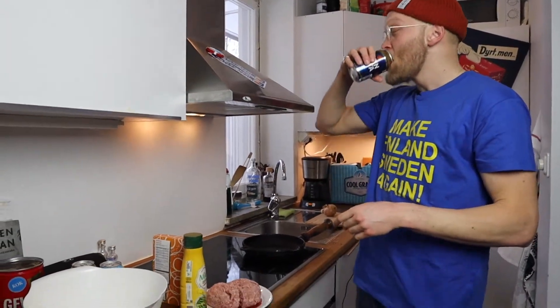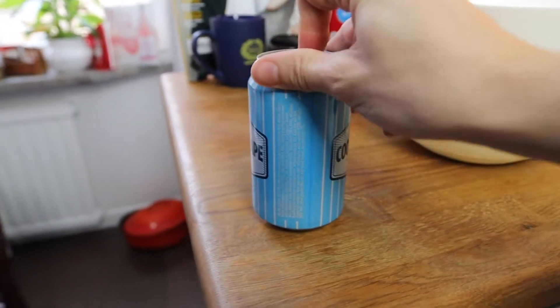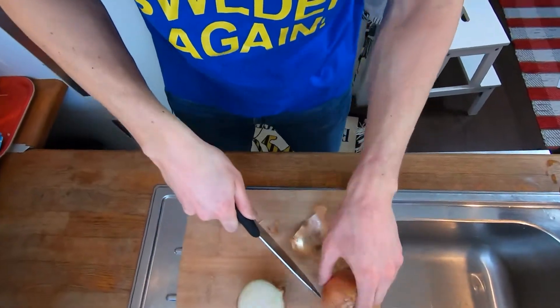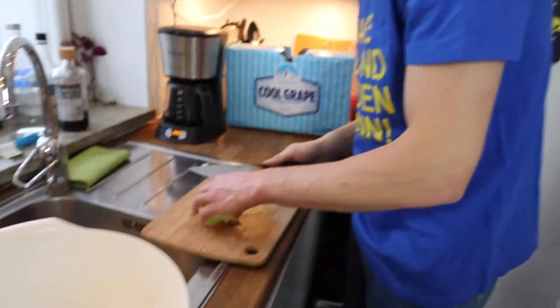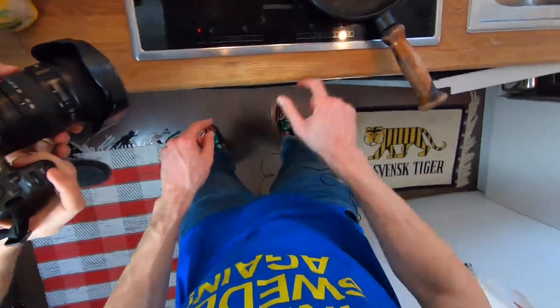First we start with the knife. Before we start cutting the onion we need to gear up — do the ring cap. The way to get the best Swedish meatballs is to have a lot of onions. Then you need to put them on the pan like this.